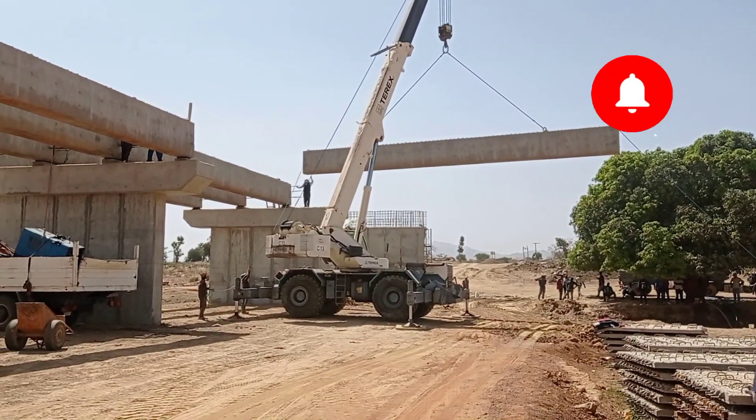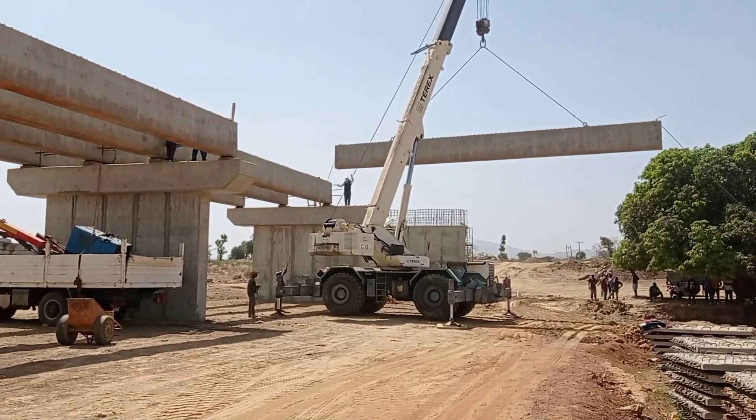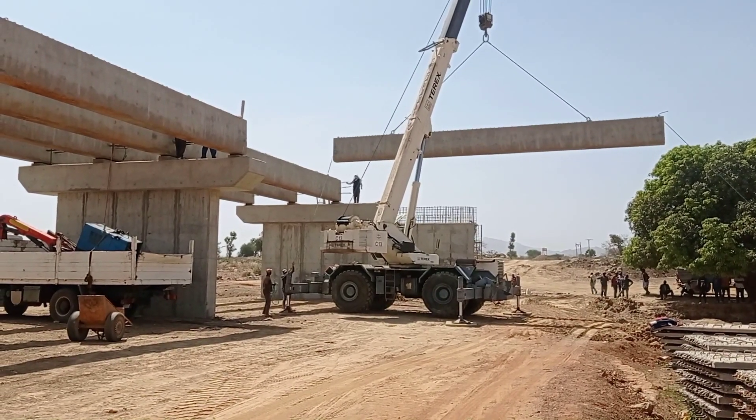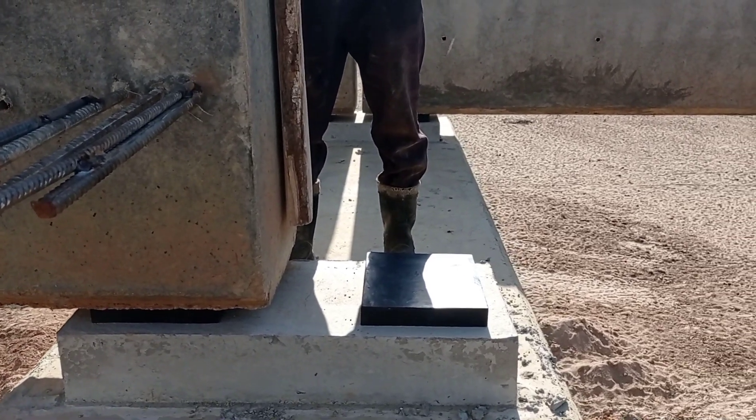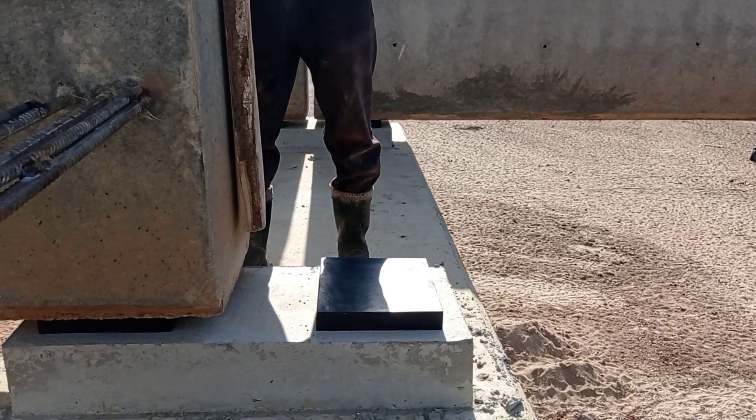For each span of the bridge, we are going to launch the full number of beams. As you can see, with the help of a crane we have launched the beams. These beams have to be placed on top of the bearing pad.